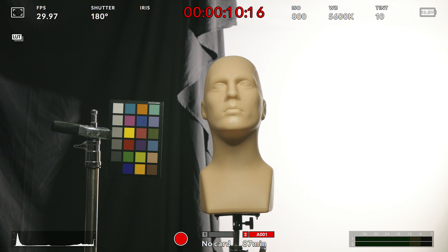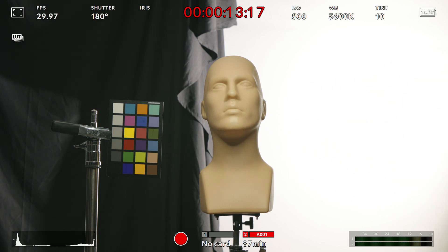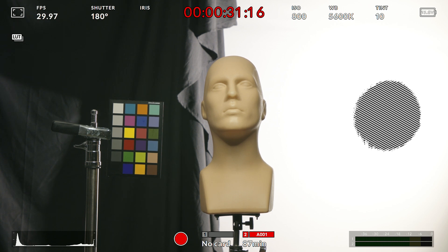Our base settings for the beginning of this are aperture T8 on a cinema lens and ISO 800, which is the Ursa Mini Pro G2's native ISO. For our test today we'll be cross-referencing both false color and zebras to ensure that we understand exactly what's happening to the colors as we adjust our ISO versus ramping our aperture.